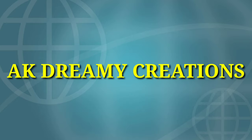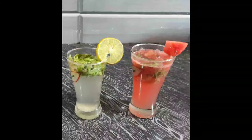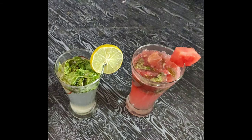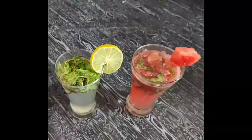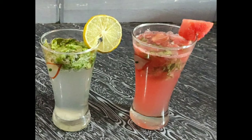Hi Friends! Welcome back to AKGME Creations! Today, I am going to prepare summer refreshing drinks in the restaurant style — lemon and watermelon mojito. Are you ready? Let's watch the video.